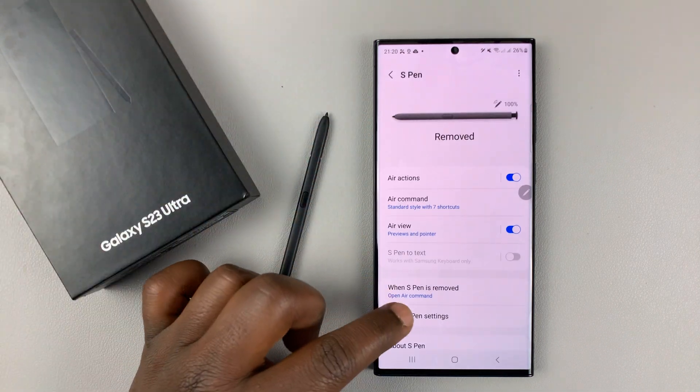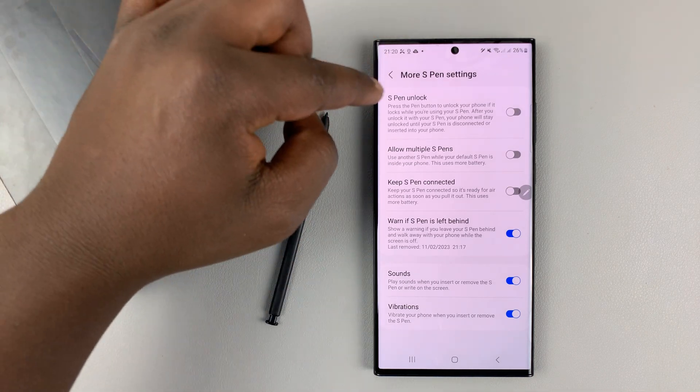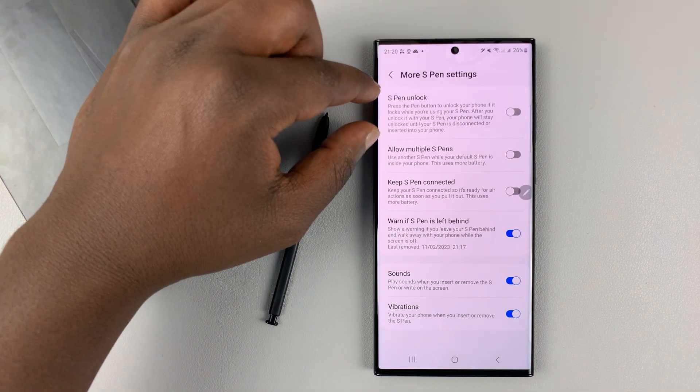And then under S Pen, go to More S Pen Settings and tap on that. You should see the S Pen unlock feature at the top there.